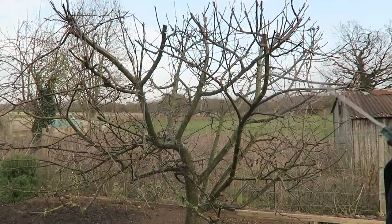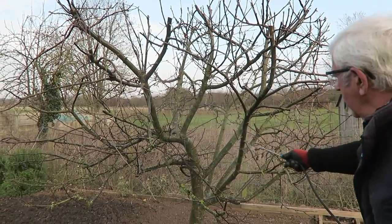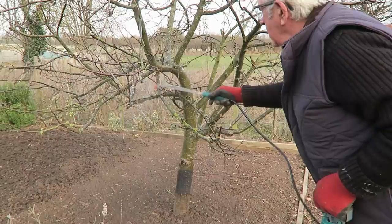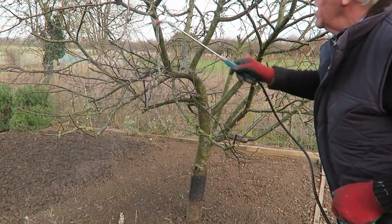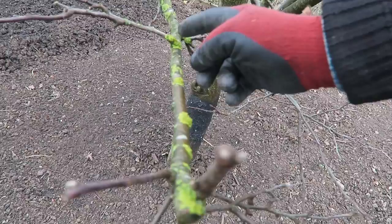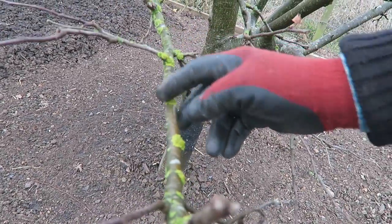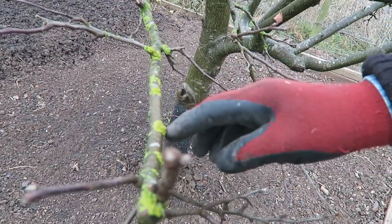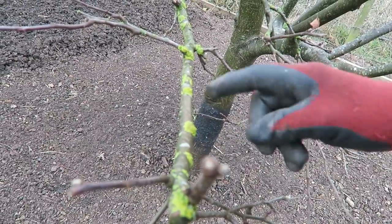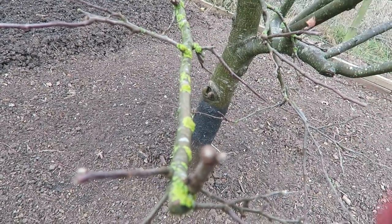Try to get into the little cracks and crannies, especially on the main trunk. This is the lichen growing on the apple tree - I'm told you only get lichen when you're in a clean air area, so it's nice to see.